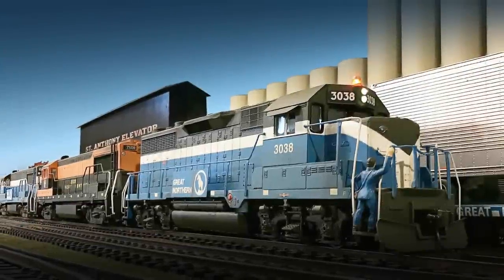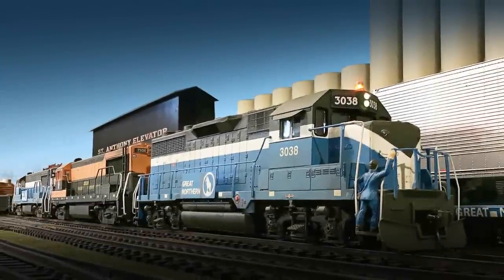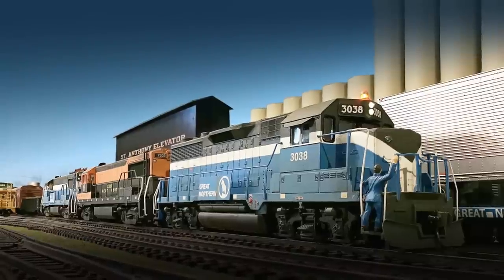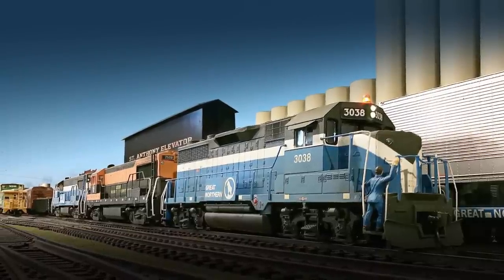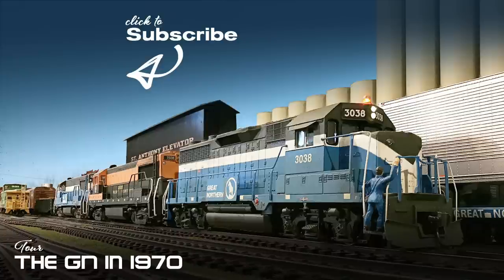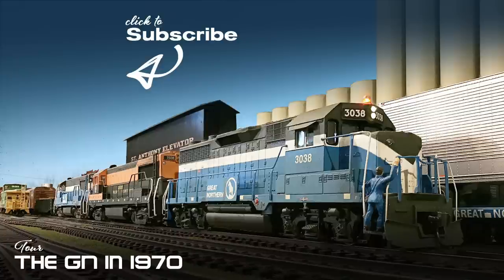We've really enjoyed creating these episodes of the GN in 1970, as well as Sue the Milwaukee Road. The only way we know if you guys like these is to hit that like button — click it, smash it, whatever you're into. Hit the subscribe button if you want to see future episodes, and make sure you ring that bell. If you want to see more of the Great Northern, you can take a tour of the GN in 1970, which covers the HO Scale Wilmer Subdivision. You can also check out other episodes of Sue the Milwaukee Road, which covers the 1985 merger of the Soo Line and Milwaukee Road in HO Scale. Thanks a lot for watching.